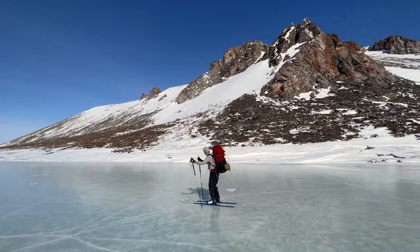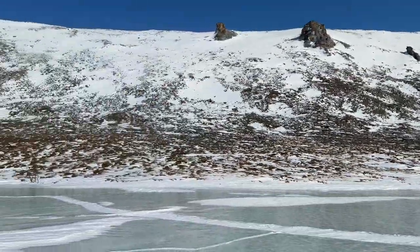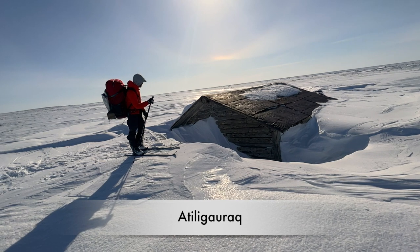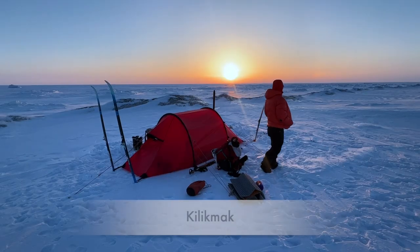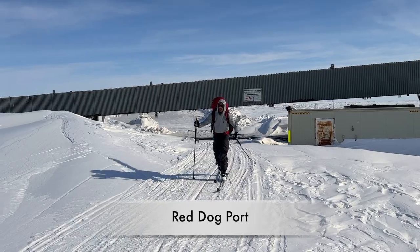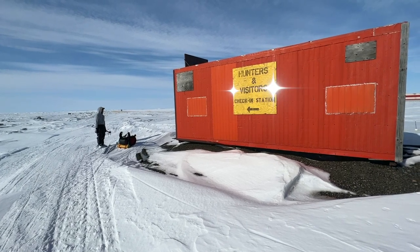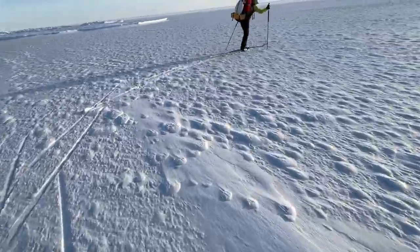There's little tracks up there in the middle. Thank you so much. Wow.